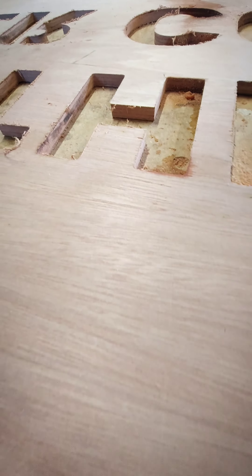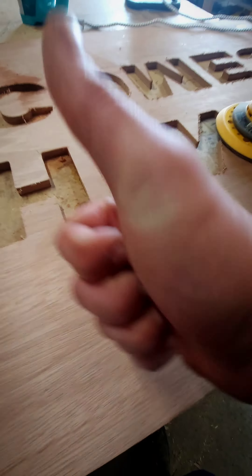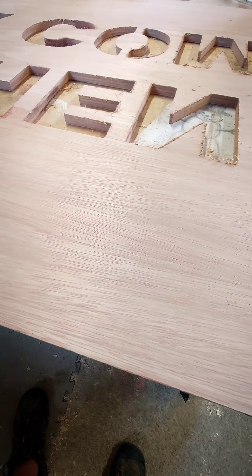There we go — rinse and repeat and we're good to go. Happy days! There you go guys, look — all sorted.